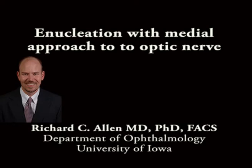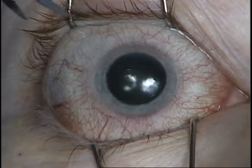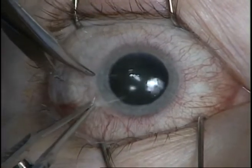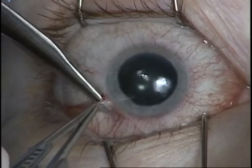This is Richard Allen at the University of Iowa. This video demonstrates an enucleation with placement of a porous polyethylene implant with approach to the optic nerve from the medial direction. The patient had a choroidal melanoma.